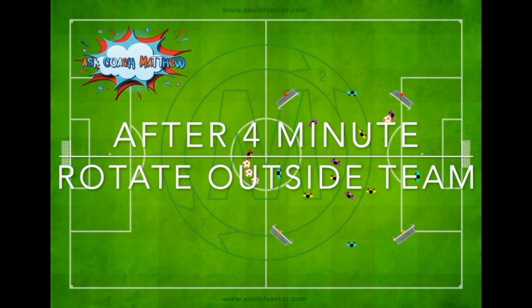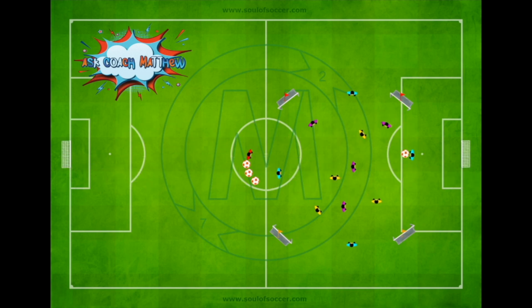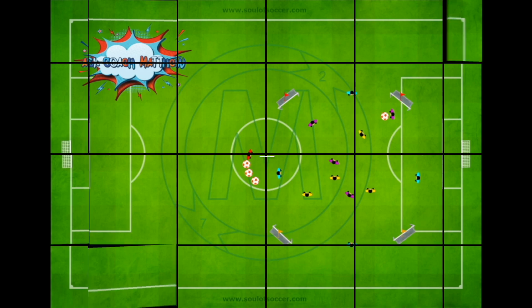The coaching points for the tactical game: once a team wins the ball, they should play quickly to the target forward, release to the outside, or use the holding player to relieve pressure. Players on the neutral outside team must constantly move. This creates a game-like situation with wide players, a target forward, and a supporting defender. Players need to get their heads up after winning the ball, recognize which direction to attack, and exploit that space.